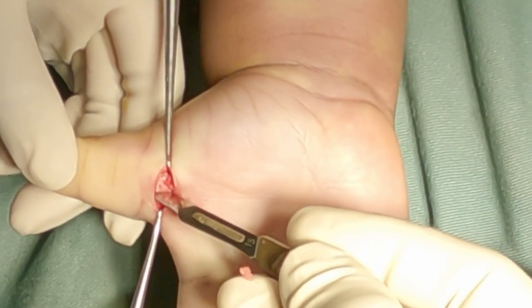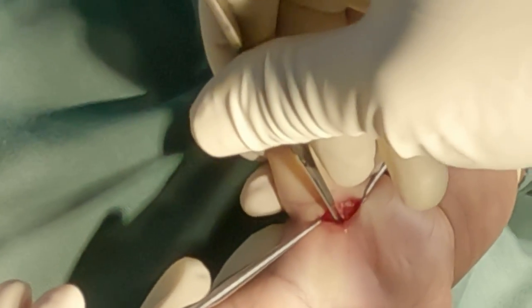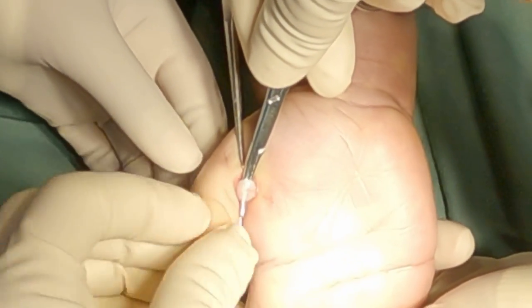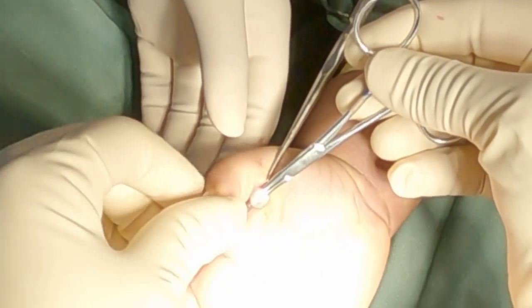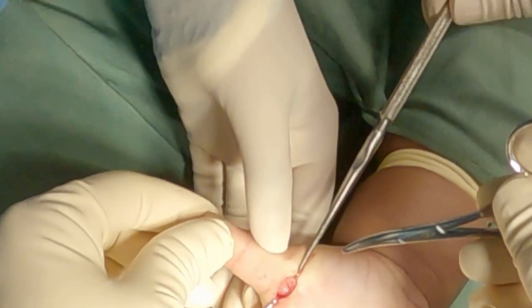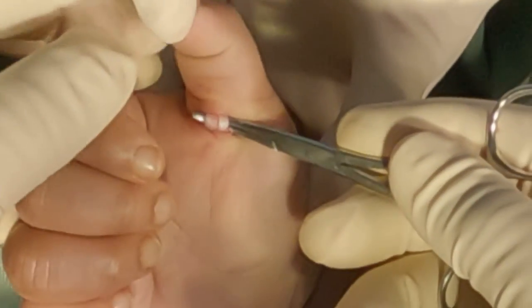Make sure the A1 pulley is completely divided without injuring the digital nerves, neurovascular bundles, or the tendon itself. Now you can see the interphalangeal joint of the thumb is completely passively extended without any restrictions, and there is no permanent contracture of the IP joint.